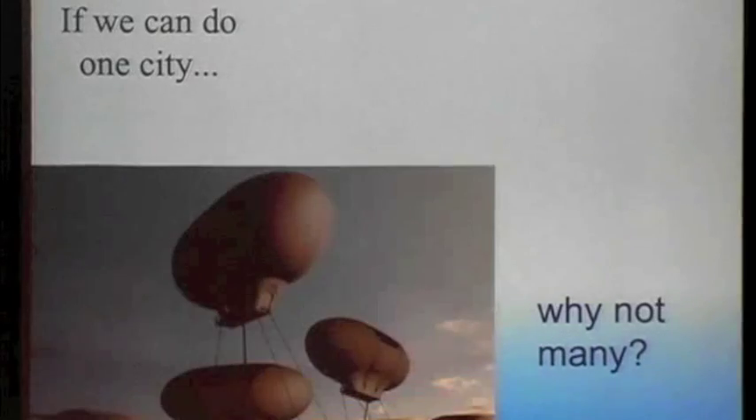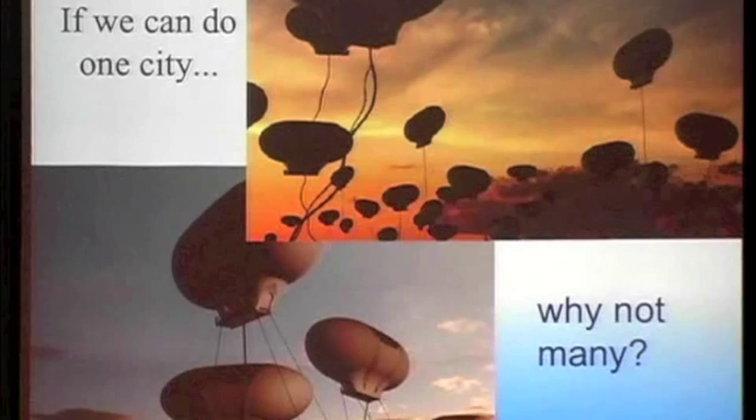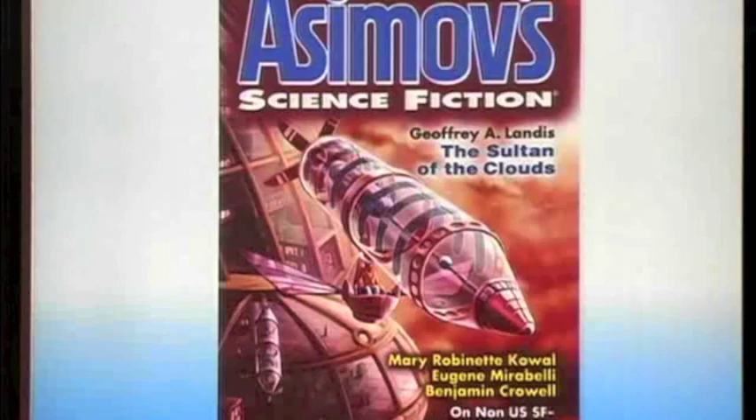If we can do one city in the atmosphere of Venus — just one city of perhaps 100,000 inhabitants — why not many? You could put lots of cities in the atmosphere of Venus. There's millions and millions of square kilometers in the atmosphere of Venus.